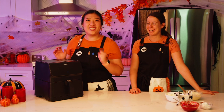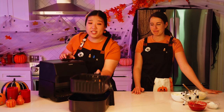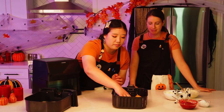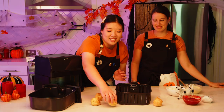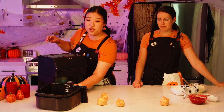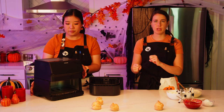The spooky ghost puffs are done — they puffed up beautifully. They remove really easily from the parchment paper and look beautiful. Let these cool completely before filling so the filling won't melt. Now we'll make the delicious raspberry mascarpone filling.